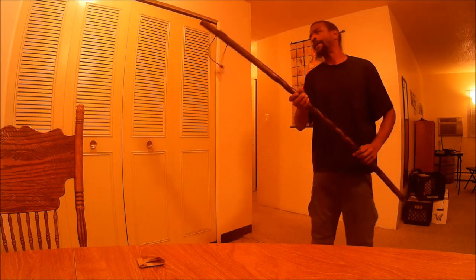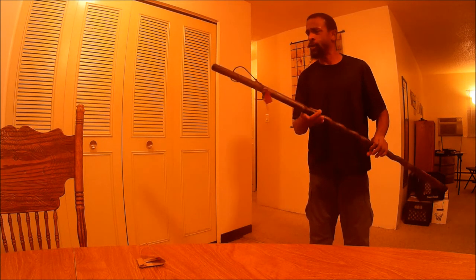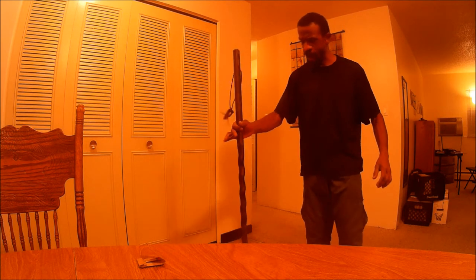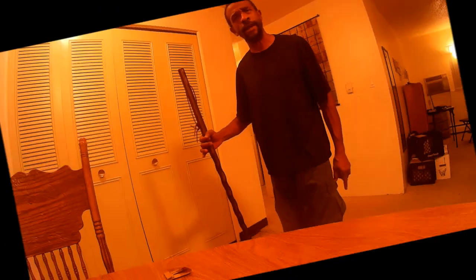I think it'll do fine. I just wanted to show you that. All right, this is GMR signing off — take care of yourself, peace.